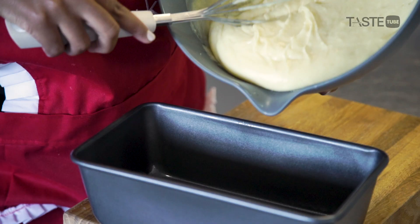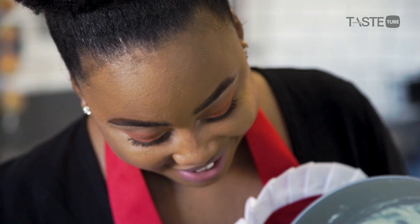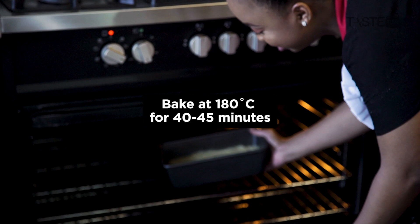I've got my greased loaf tin and in goes the mixture. It looks amazing and it smells even better — that smell of the lemon is just delicious. Now our loaf is ready to go into the oven.